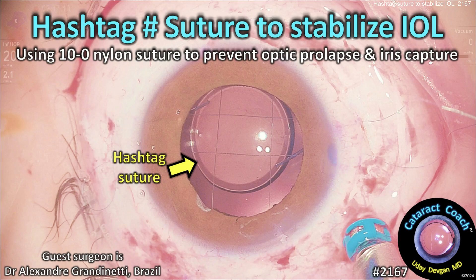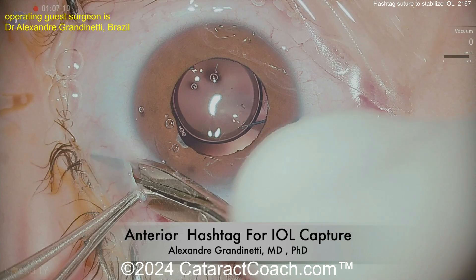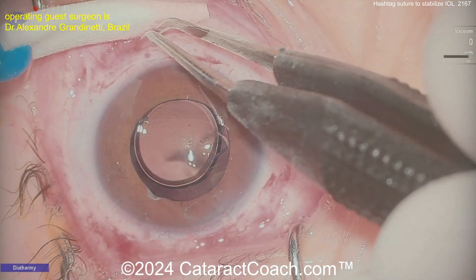CataractCoach.com — the hashtag suture to stabilize an IOL using 10-0 nylon suture to prevent optic prolapse and iris capture. The patient is a young patient with Marfan syndrome who had a pars plana vitrectomy and a Yamane IOL already placed — you can see it's nicely centered and looks pretty good.